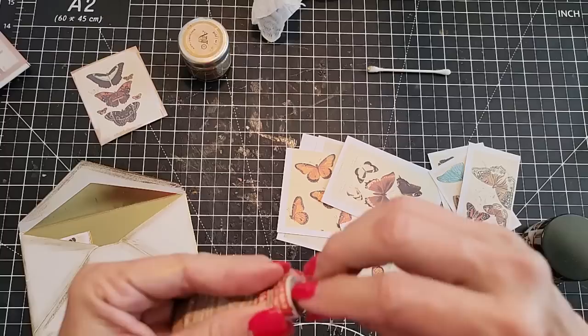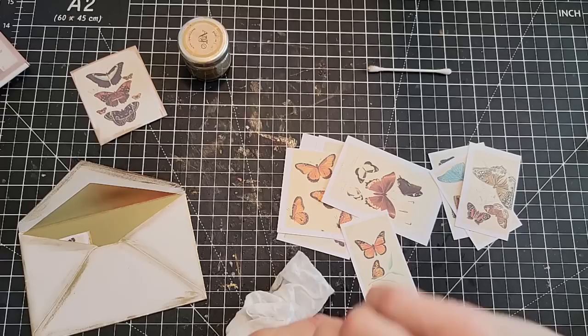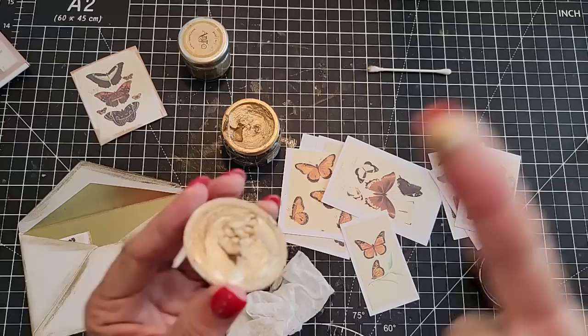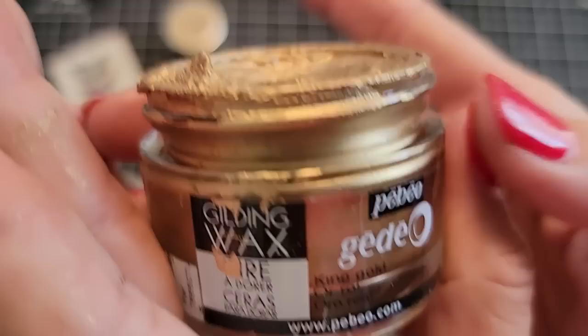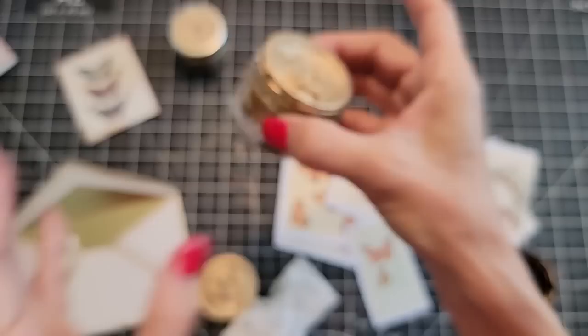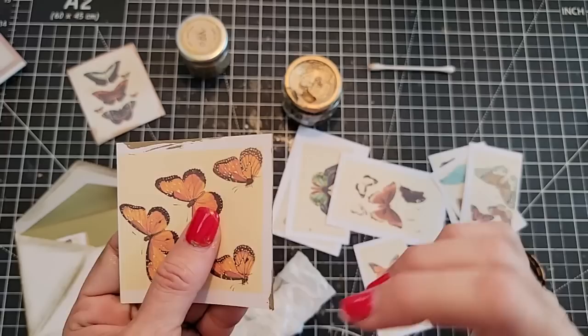There's also this other one — gilding wax by Pebeo. It's very mousse-like. You want to see it? It's very shiny. I do remember this one was ridiculously expensive — you don't need to spend that much. It could be a little too mousse-y. I like the waxy feel. This one is very shiny though, I'll give it that.